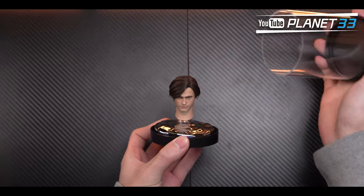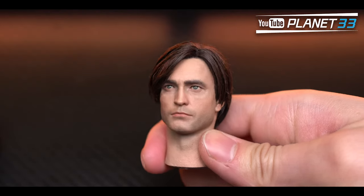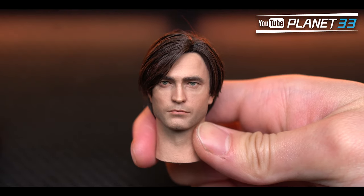The Bruce Wayne head sculpt is the same quality as the other one, just with a different hairstyle and facial painting. Let's take a few seconds to observe it from different angles.